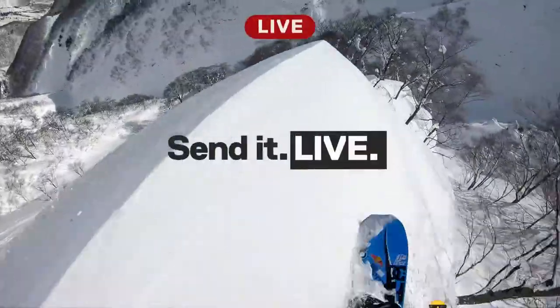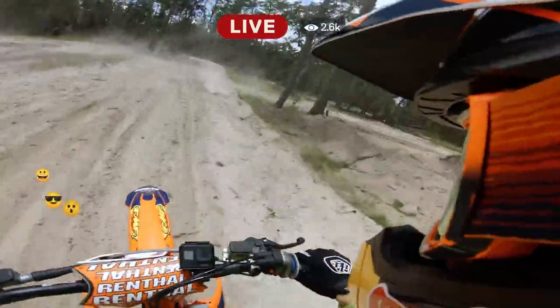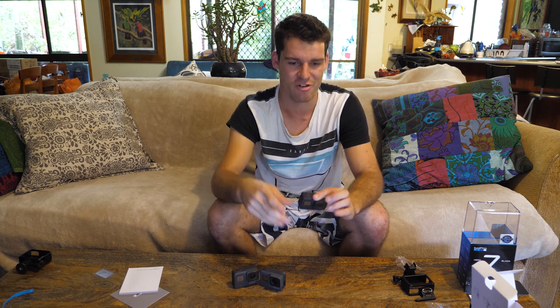Live stream — this also has live stream built into it, which is totally different to any other GoPro that have not done that before. So essentially I can be filming anywhere around the world and upload it straight to Facebook Live so they can see what I'm doing there and then. Which is pretty cool, but I'm not a big live stream fan, so I might use it down the track.